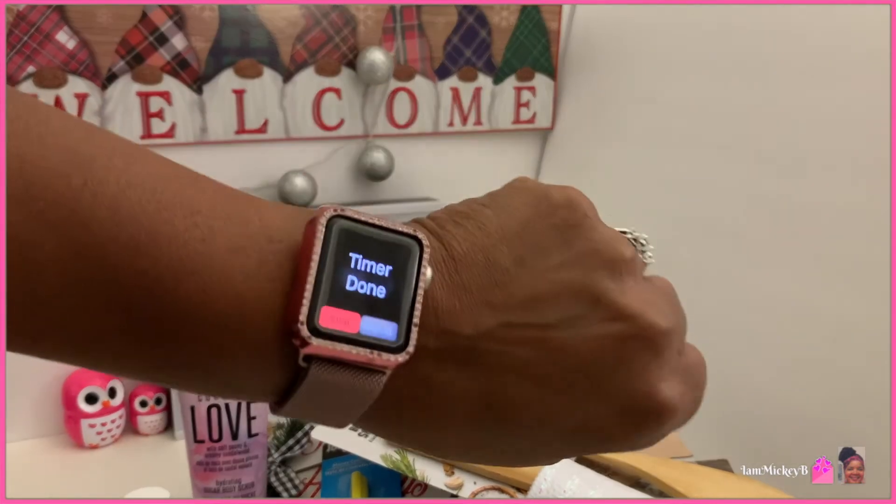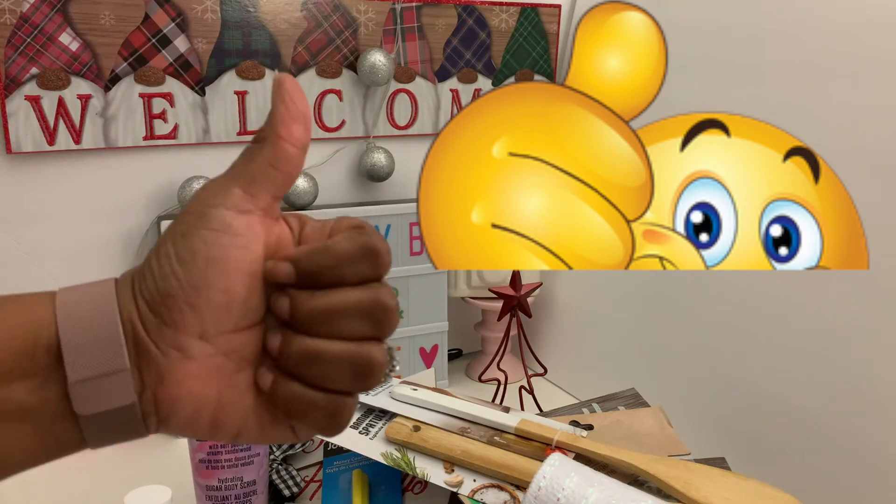And that is all she wrote for now. I will end this video right here. Give it a thumbs up if you like these videos and I'll see you in the next one. Bye bye.